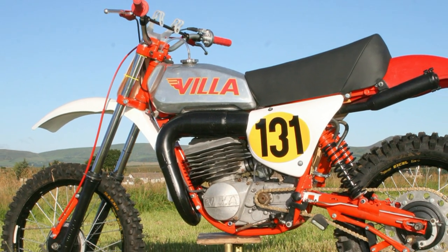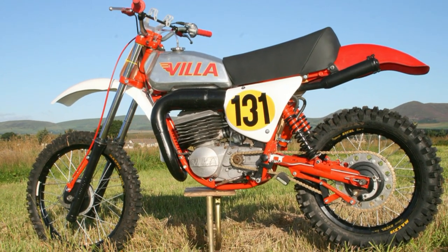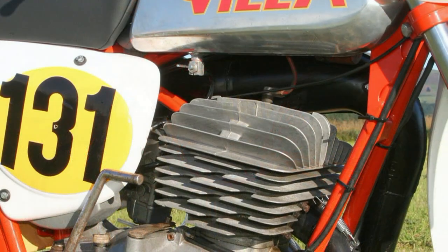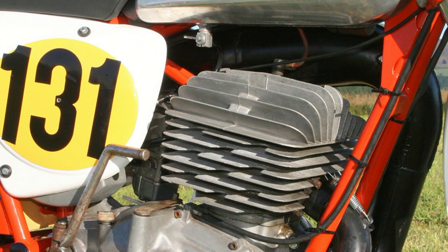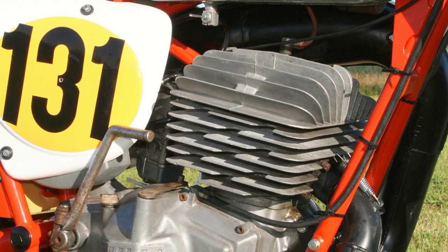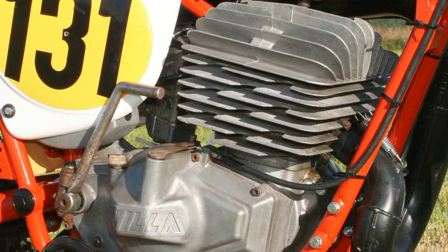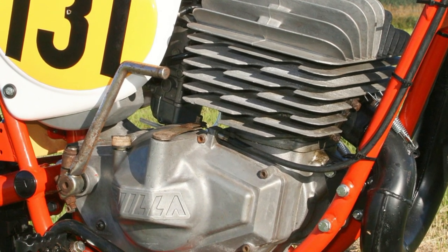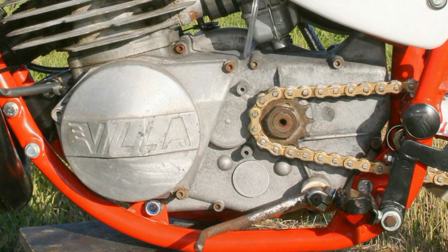After the bike was raced in the late 1970s by Taylor, it was then mothballed for many years. Just a few years ago, the bike fell into the hands of Alex Turner, who was an acquaintance of Gary's. By this time the bike was really just a pile of bits — a pile of rust, really — and in a sorry state, to use Alex's own words.